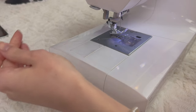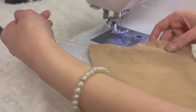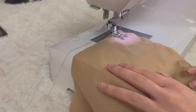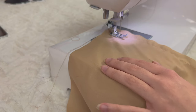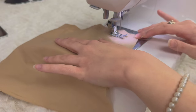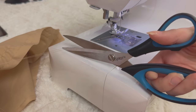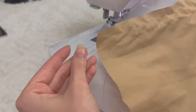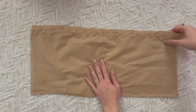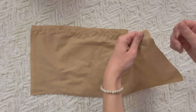Now grab your fabric again and get the tails out of the way. You're going to make another stitch right next to that first line. Once again, don't back tack at the beginning or the end of the seam. This is what it should look like, with tails here and tails there. You have two top threads on each end and two bottom threads on each end.